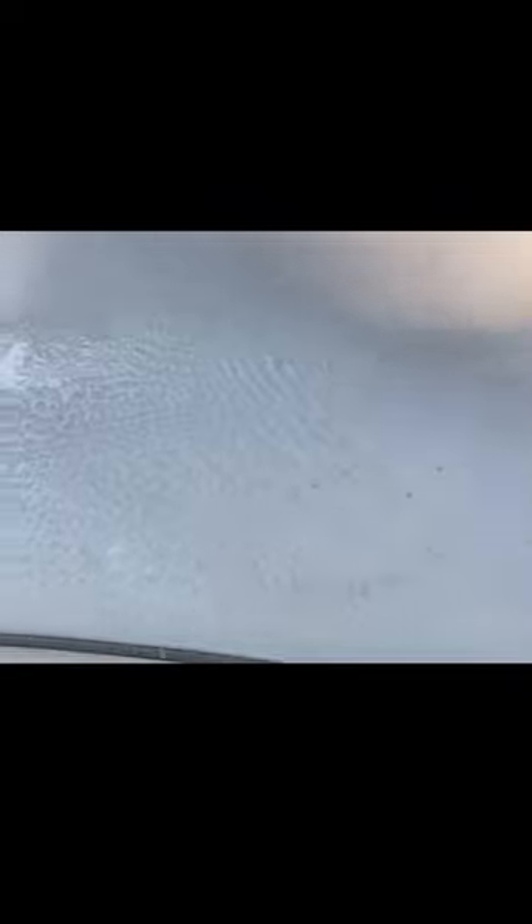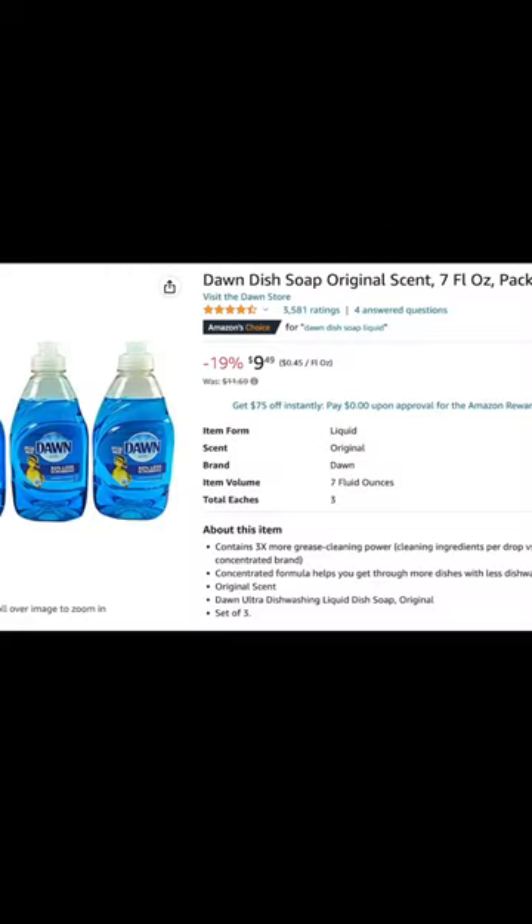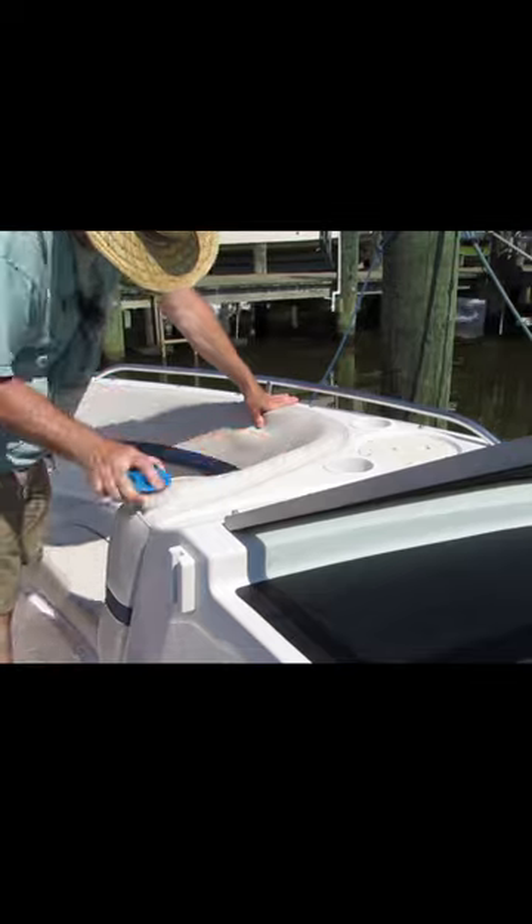I have tried pretty much every one of the approved cleaners that you are supposed to use on vinyl: white vinegar, soap and water, Dawn, using stiff brushes, using soft brushes.